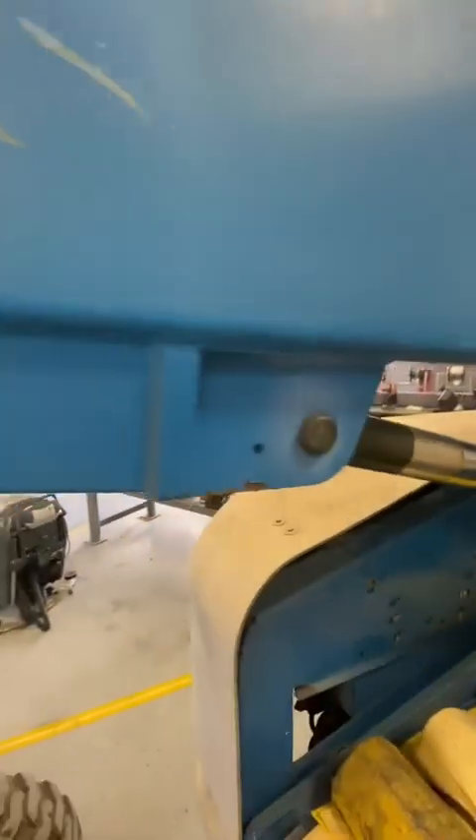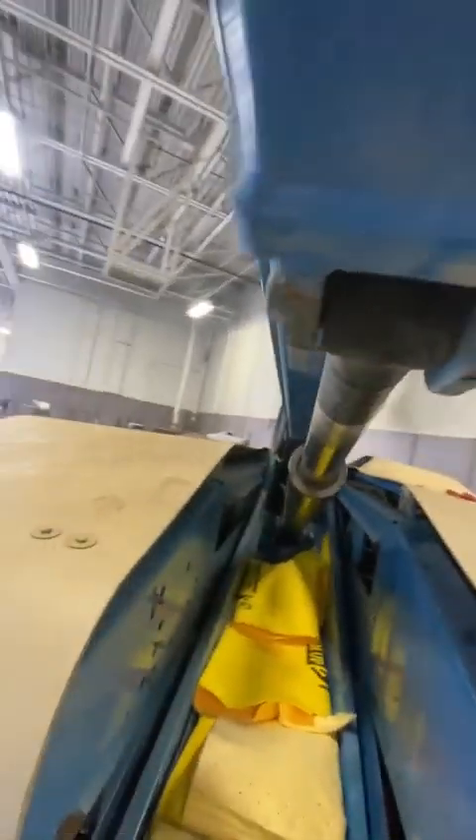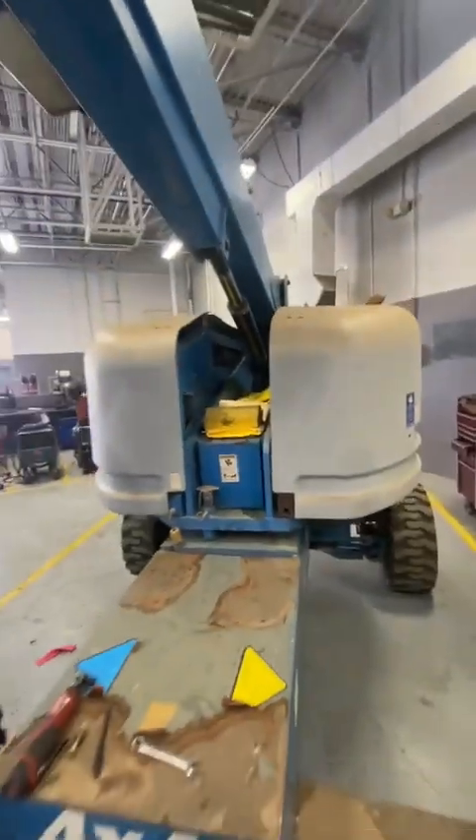All right, fellas, so we went ahead and put the collar back. We got the bolt out. I'm going to go ahead and knock that pin out, drop it down, hit it back, and pull that long rod right out.